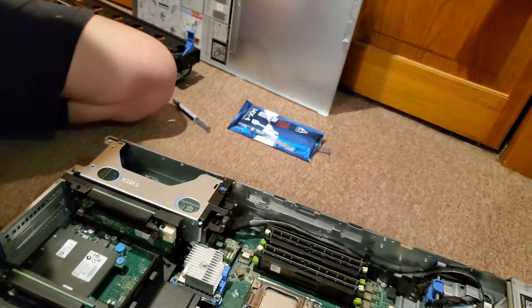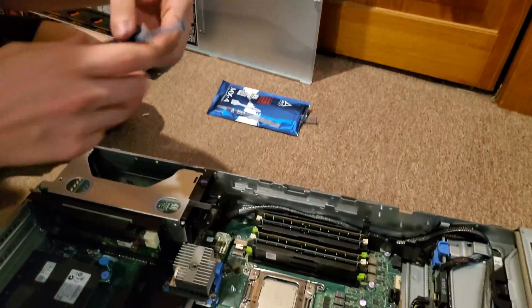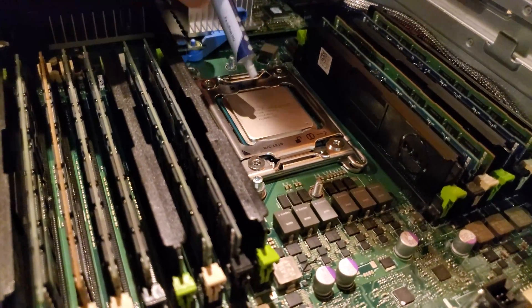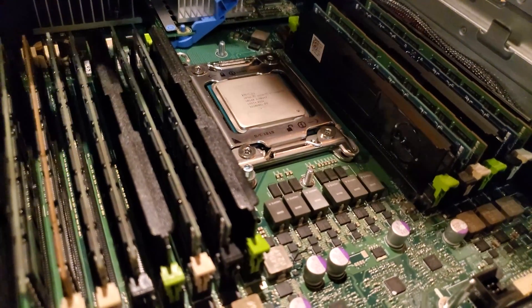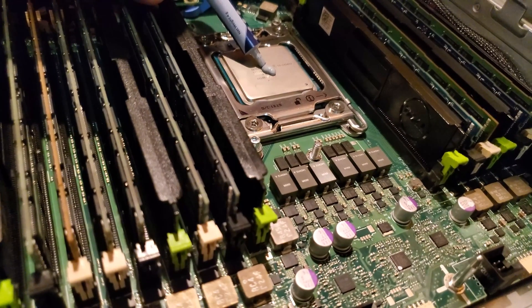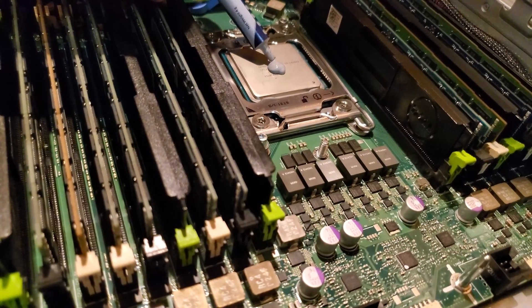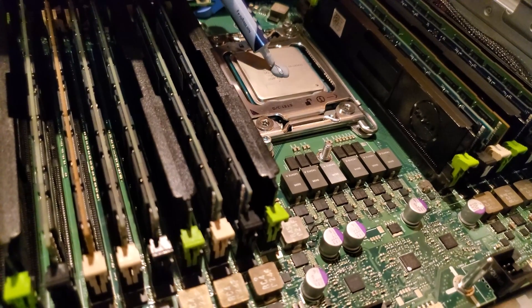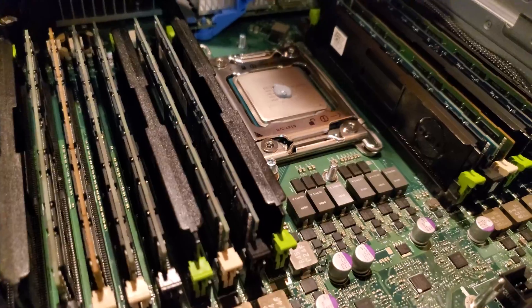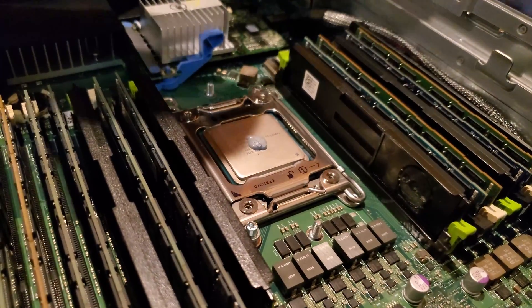The pea — gotta put the pea on. It looks like thermal paste. It actually looks like a really worn-out eraser.